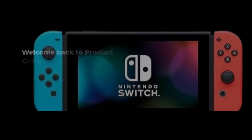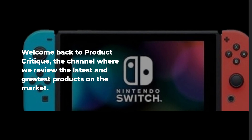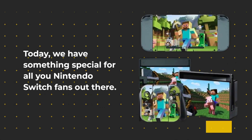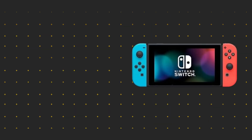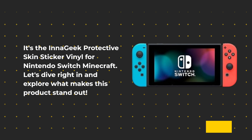Welcome back to Product Critique, the channel where we review the latest and greatest products on the market. Today, we have something special for all you Nintendo Switch fans out there. It's the InaGeek Protective Skin Sticker Vinyl for Nintendo Switch Minecraft. Let's dive right in and explore what makes this product stand out.